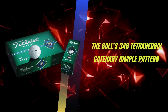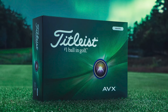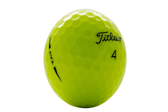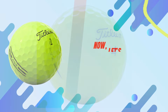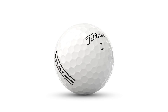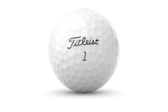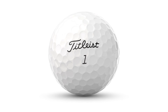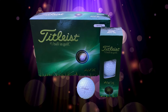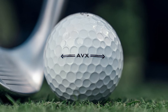The ball's 348 tetrahedral catenary dimple pattern also deserves a mention. These dimples are designed to reduce drag, promoting a low, consistent flight — just what you need for those long, penetrating drives. The AVX comes in both classic white and high-optic yellow, so whether you prefer the traditional look or need a little extra visibility, there's an option for you. The ball's finish is smooth and durable, designed to resist scuffing even after multiple rounds. That's Titleist quality right there.